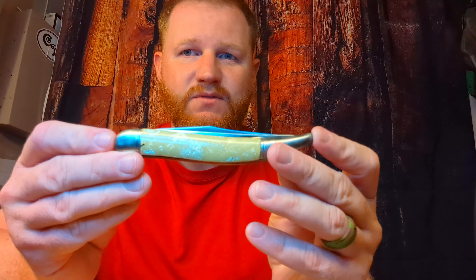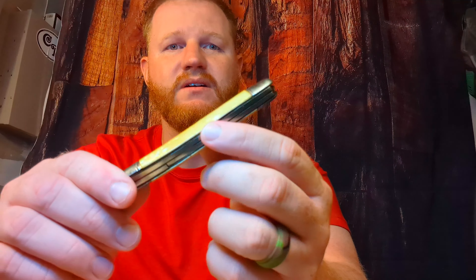I got this knife from my next door neighbor growing up. He passed away a couple of years back and his wife gave this to me along with a couple other knives.